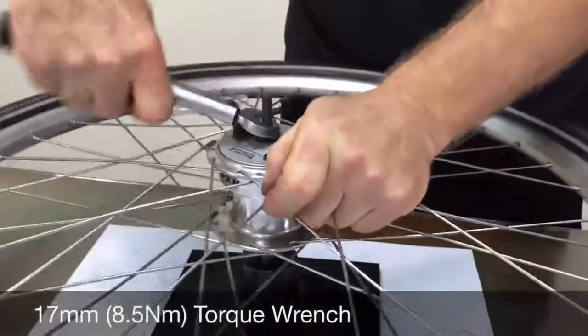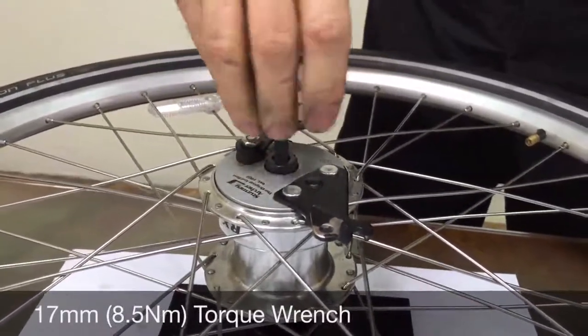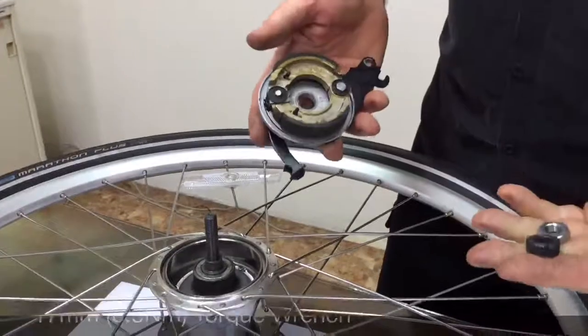Simply remove the lock nut, the cone adjuster will come right off, and then the brake plate assembly. And then you're done.